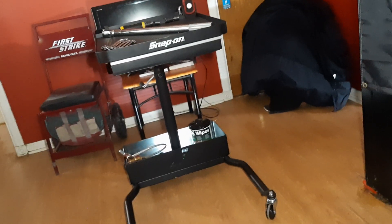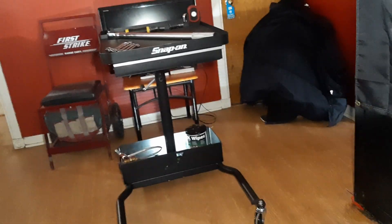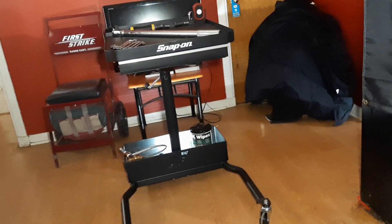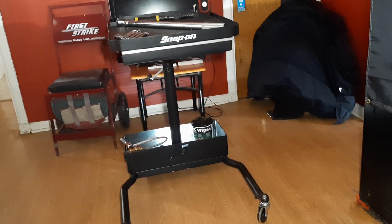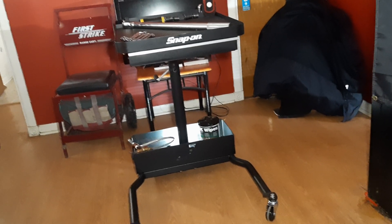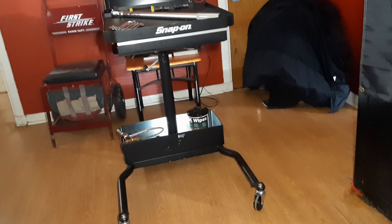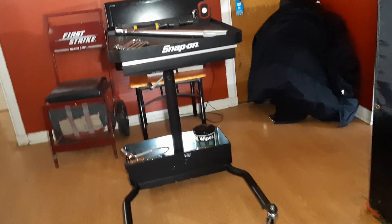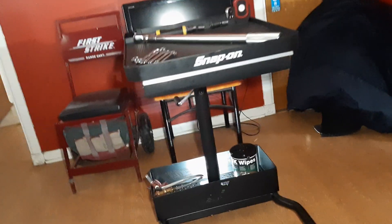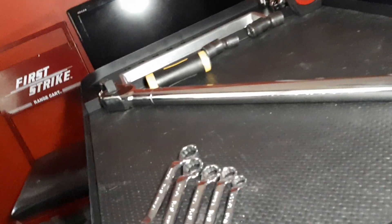What's up guys, CP the Tool Addict. We're looking at the Snap-on tool tray — the part number will be in the description, it's SOSTPCA if you want it right now. We're going to take a look at this and talk about it, give you a little overview of what's going on with it and what it's like, and then take a full look.